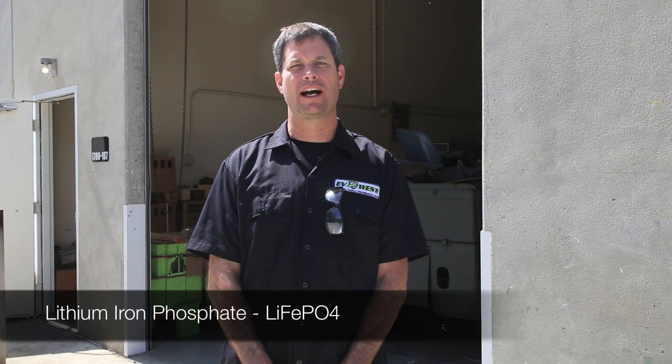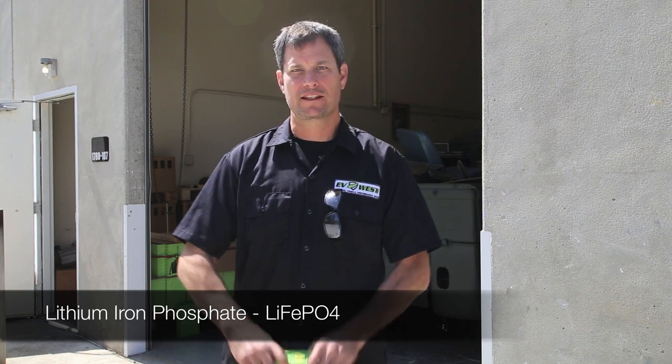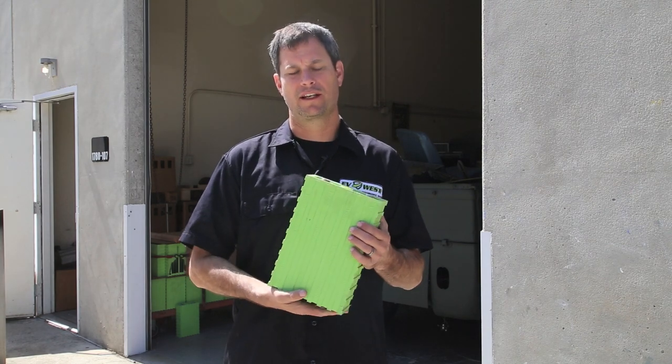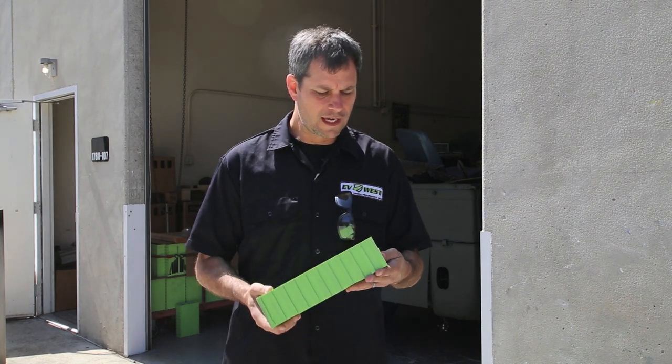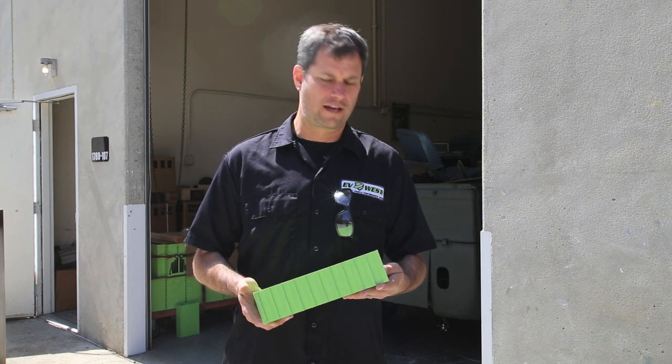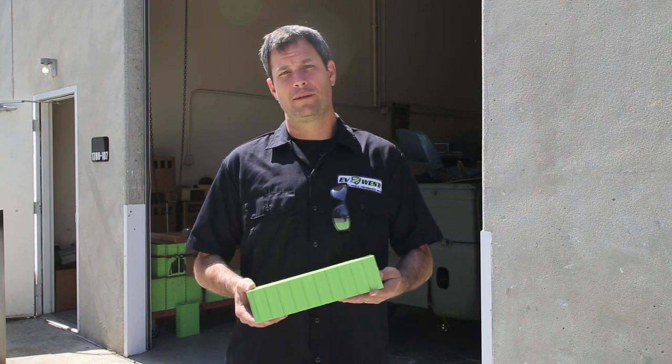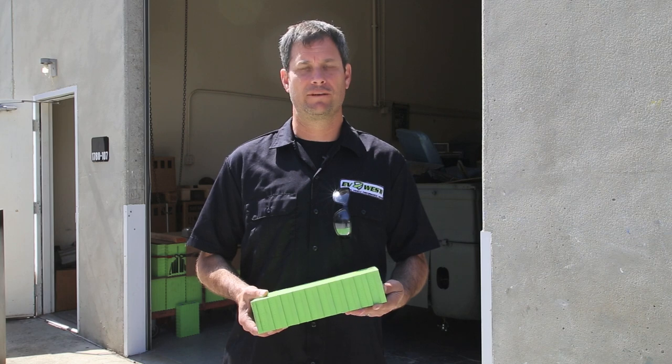Hey, I'm Michael Breen with EV West and today we're going to talk to you a little bit about lithium iron phosphate batteries. This is the typical battery that we use in our electric car conversions. This particular one is a Voltronix 160 amp hour, and there's a lot of talk about how dangerous these batteries are, how toxic or how recyclable, good or bad for the environment.